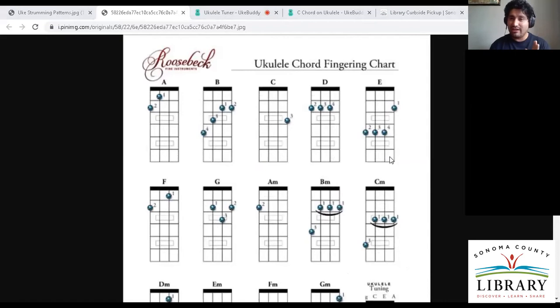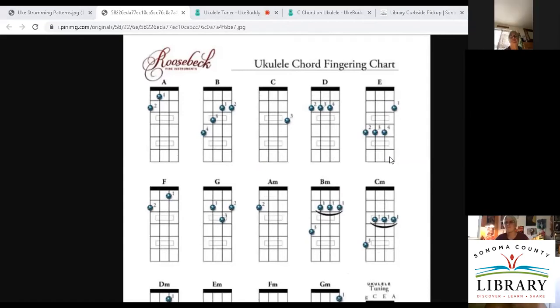Now that we've named our strings, we need to name our fingers. Is anybody here left-handed? Since you strum with your right hand, we are good. There are ukuleles that are mirrored so you play with your right hand and strum with the left — even Jimi Hendrix played both ways and just switched around. But this is the more common setup.